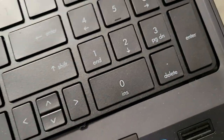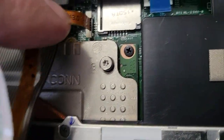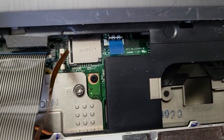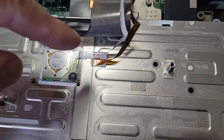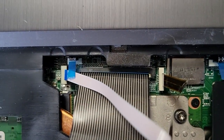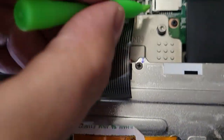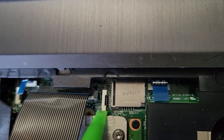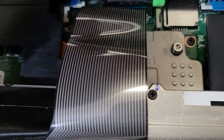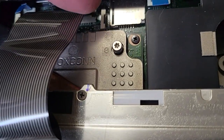Then take the keyboard and flip it over, and you're going to want to release these ribbon cables. You have three of them — this one is the keyboard backlight. To disconnect these small ribbon cables, you just pry up on the connector a little bit and they will release. You can alternate, prying up on one side and then the other, and eventually the ribbon cable will come right out.